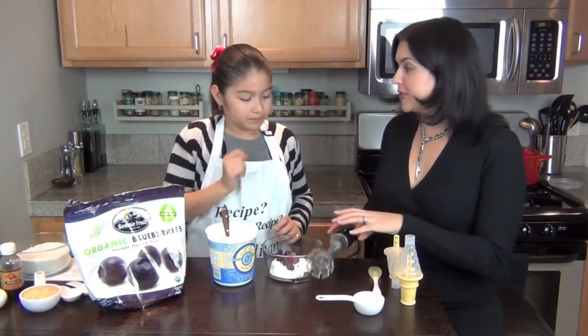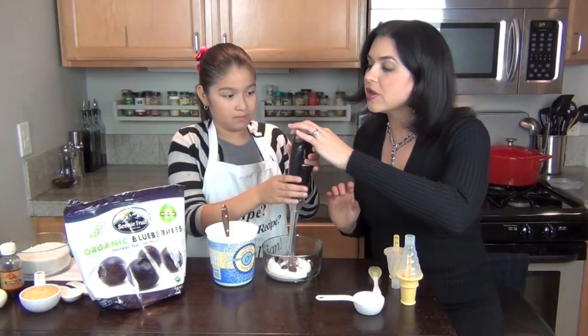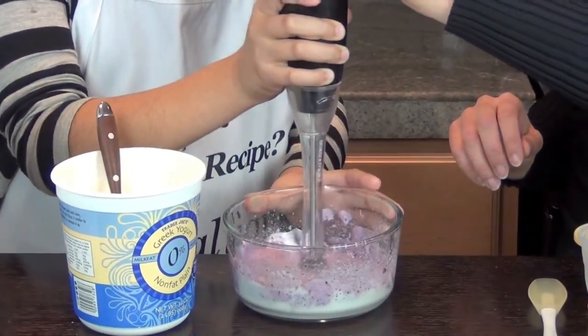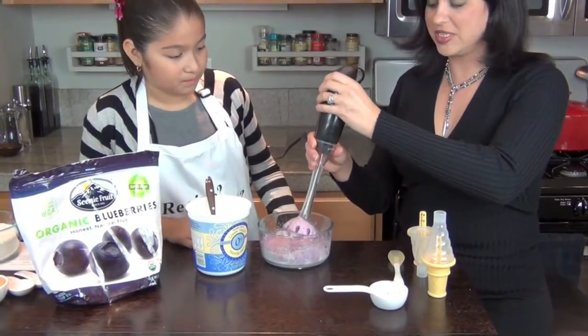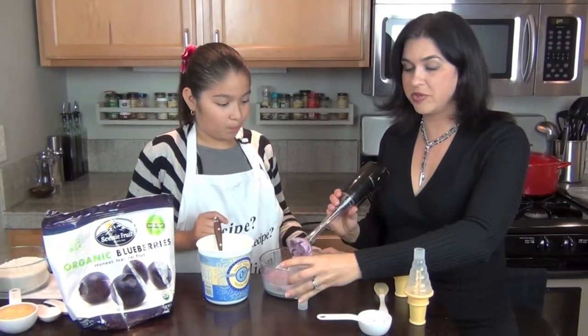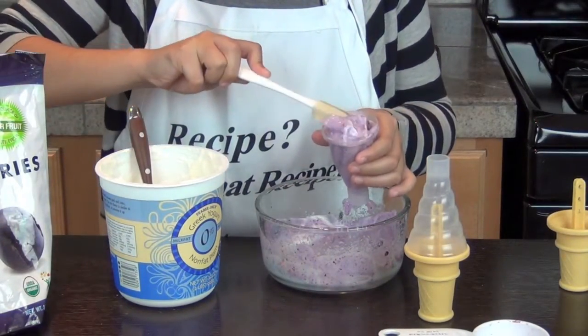Alright, and then we blend it together. Here you go, I'll just turn it on for you. Awesome! And this is how simple and easy popsicles are. Now you just fill up the popsicle container. Perfect.